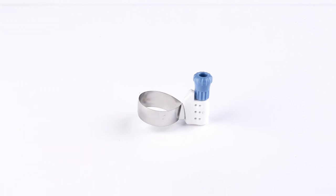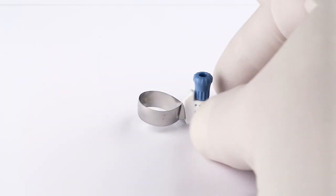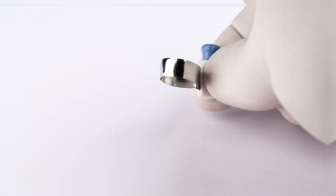No need for bulky retainers or awkward applicators. Get better access, a clear view, and greater patient comfort.